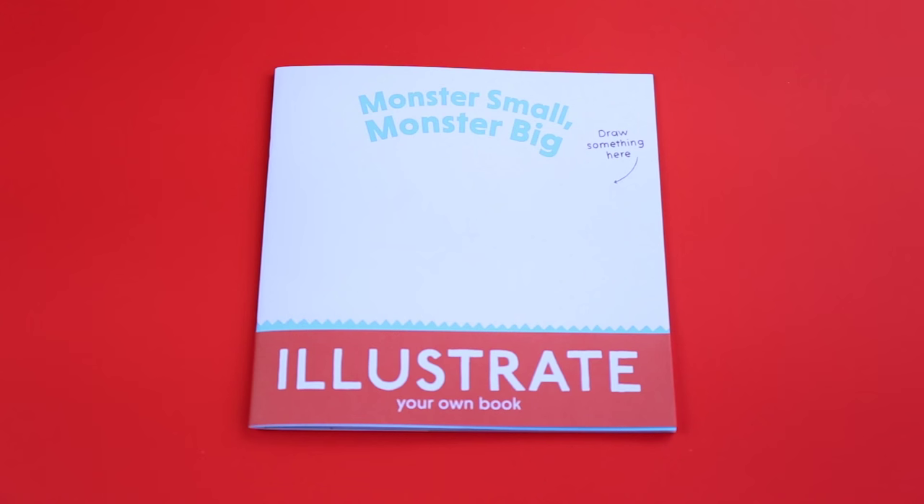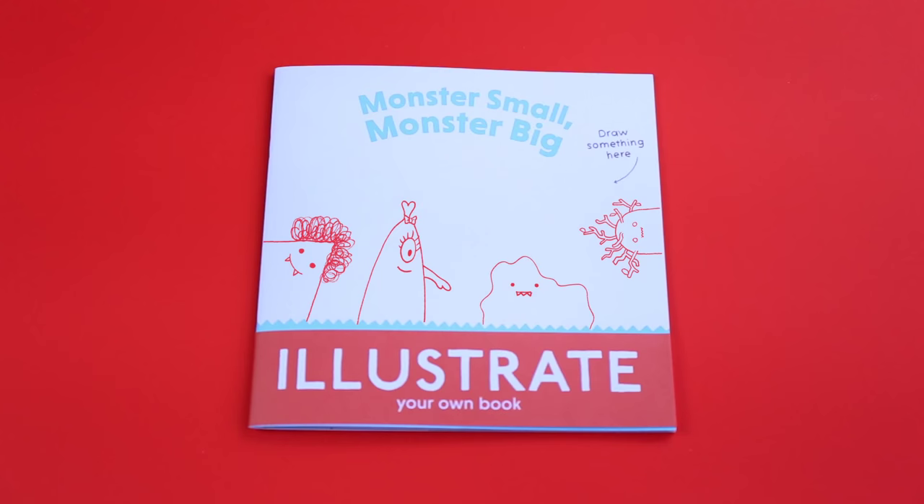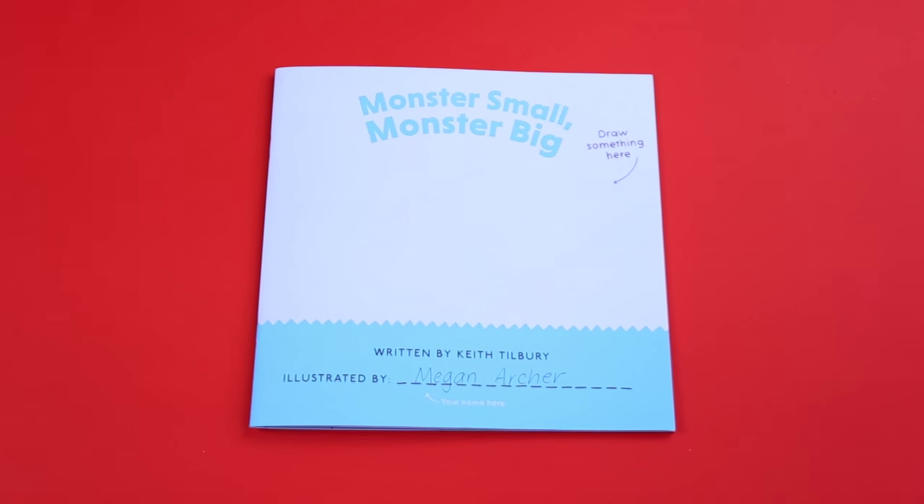Hi, my name's Megan and I'm an illustrator for Curved House Kids. Today I'm going to show you how to illustrate a page from this book. Let's get started.